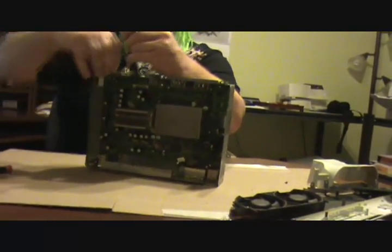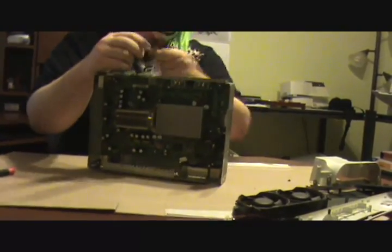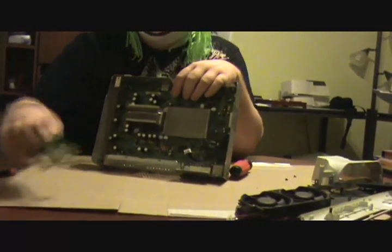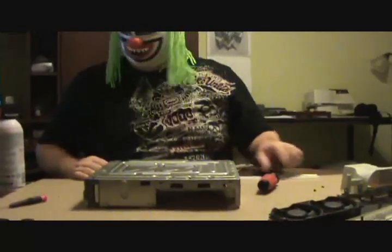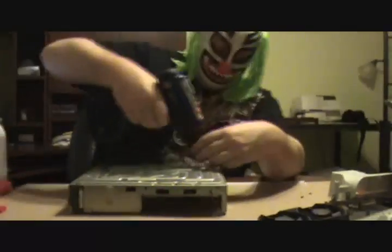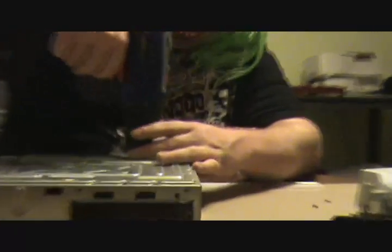There are only three Torx screws here on the front — the exact same ones as on the bottom, so they're interchangeable. Once you get those out, this thing pulls right off. It's just a USB or some kind of connection. Pull that off, don't lose it — stick it with the plastic piece, they go together. Flip it upside down. You've got a bunch more screws to take out. It's a number 10 Torx — pull these silver colored screws out.